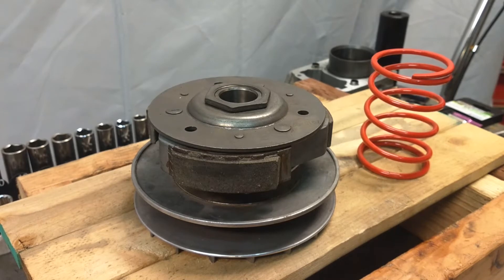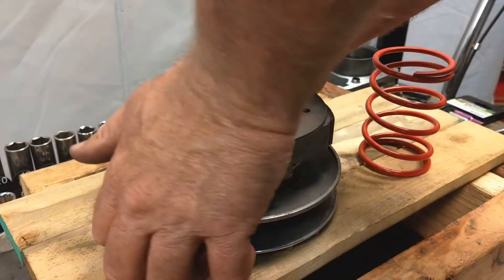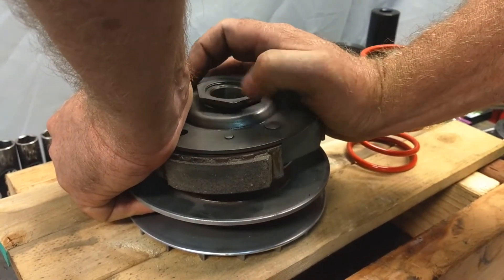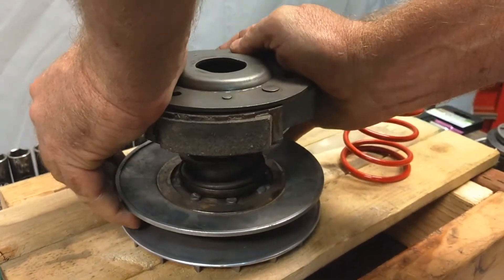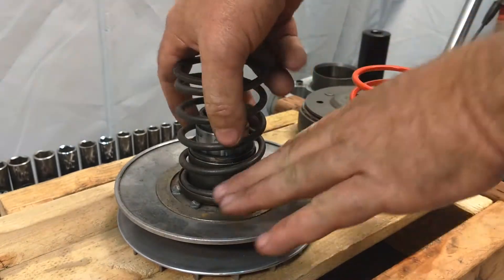It's easy enough to do with one person, but it's great if you have a second hand to help out. Once this is loose, I'm able to squeeze it down a bit and finish taking the nut off by hand. Slowly bring this up — this is definitely under pressure so you want to be careful — and there is our torque spring.